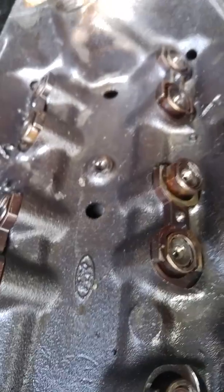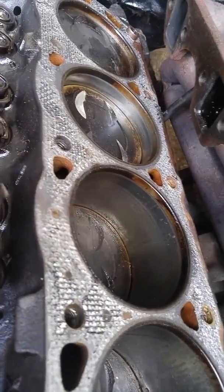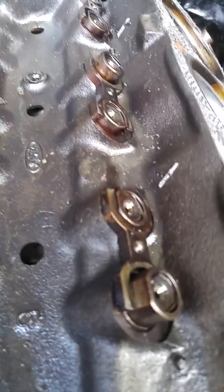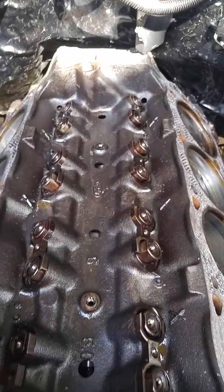That might not be the issue, but either way they wouldn't have written 'up' on the dog bones if they didn't intend for them to be mounted with the round point up. So it says up — put it up. There's down — put it down. Left goes left. Simple stuff. And there's no telling what I'm going to find when I get into this engine.